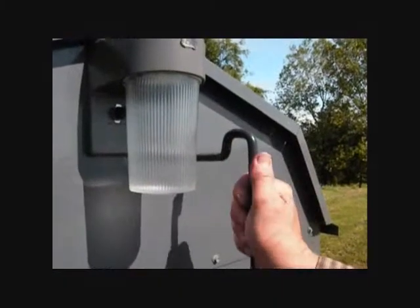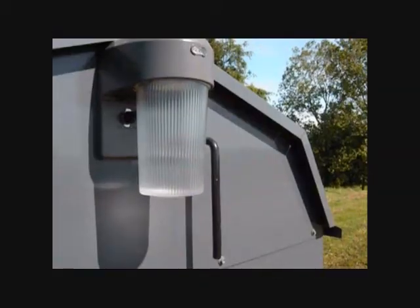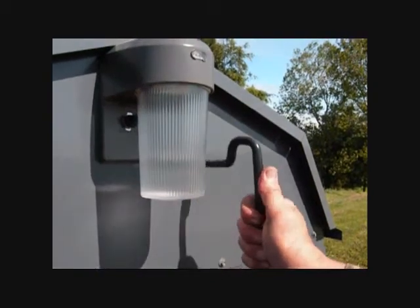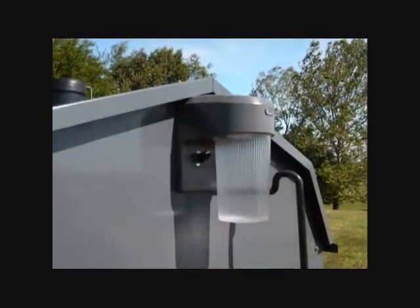Let's see how the smoke bypass works. A simple cast iron door pivots upwards, allowing the smoke to exit directly out of the upper rear of the firebox. After filling the firebox, we close the damper door by pulling the rod forward, then turn on the blower switch. It's that simple.